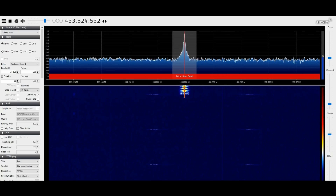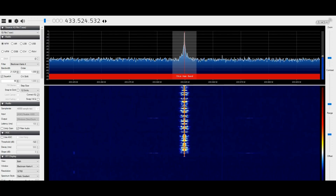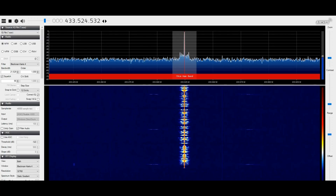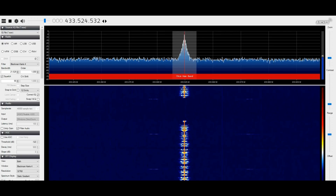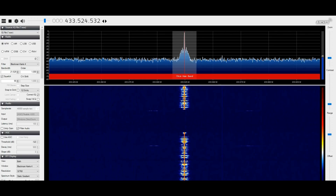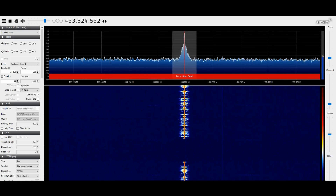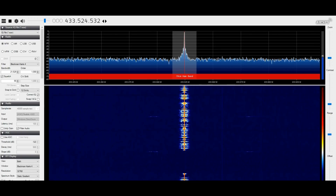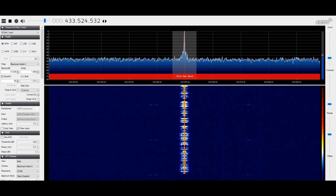This is G7LNK portable, G7LNK portable, testing the Yami walkie-talkie, location A, approximately three miles, testing UHF. 54321, 12345, UHF test. This is G7LNK portable, Golf 7 Lima November Kilo portable, testing the Yami walkie-talkie at location A, approximately three miles, UHF test, about 0.75 watts power. 12345, 54321.